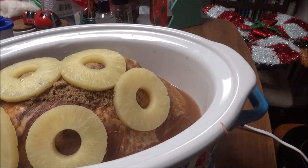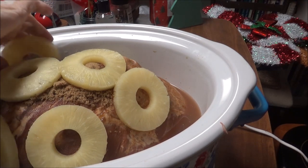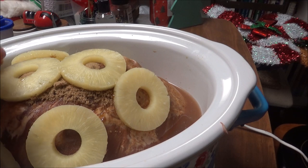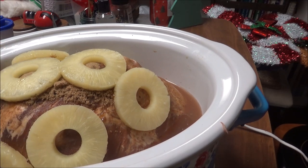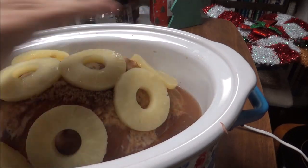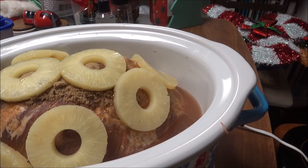I got them pushed on there. We've got two more slices — one will go right there, and one will go right there, and it's going far down in the juice. And that is it, the lid is going on.